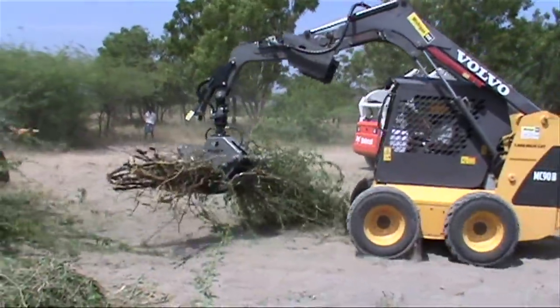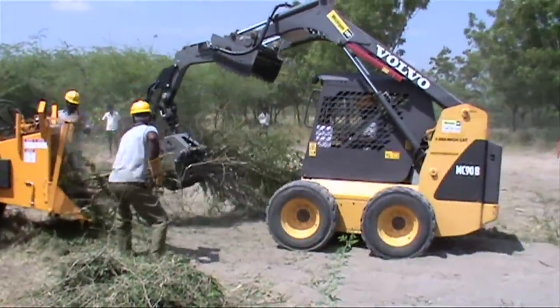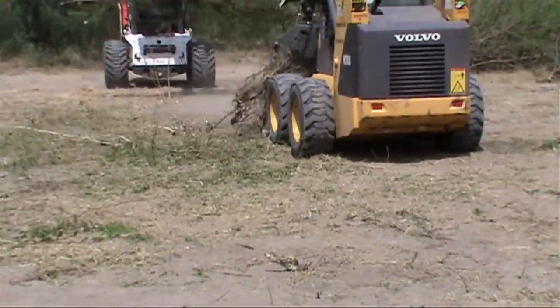Ryan's equipment offers a broad range of bypass grapples from mini carriers up to large skid steers, tractors, and excavators. They feature a standard push bar for assisting material loading and/or directional cutting.